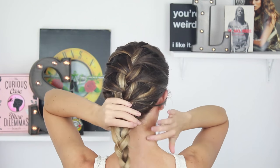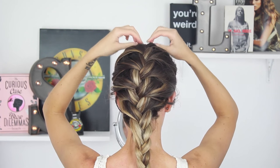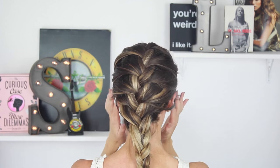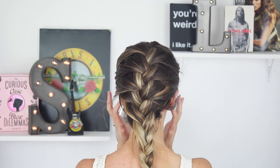Now what I'm going to do once the braid is finished is just pull it apart a little bit and make it a little bit messier. So I go into the plait, I pull it apart gently — not too much because you don't want to pull the braid out completely — but I'm just messing it up. And then I pull out some little wispy bits from the front around my face, and that is literally it finished.